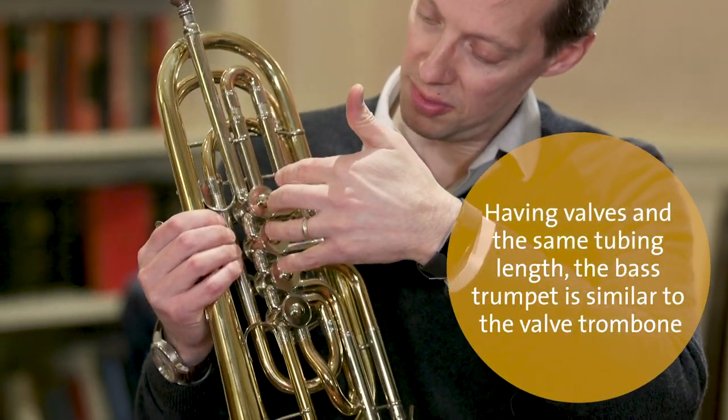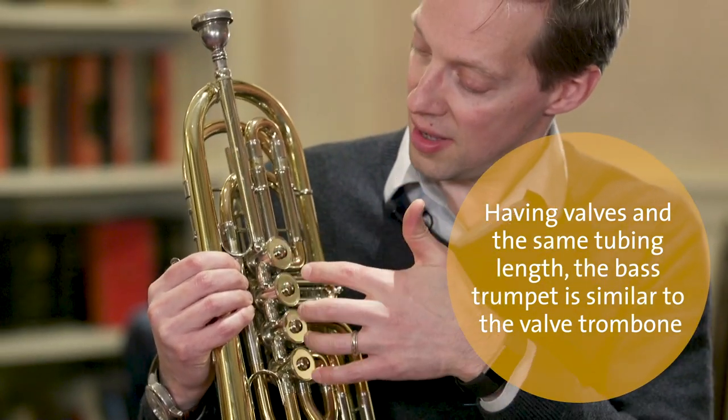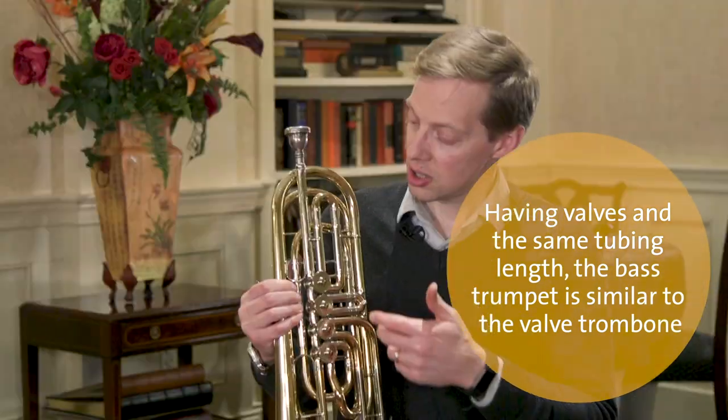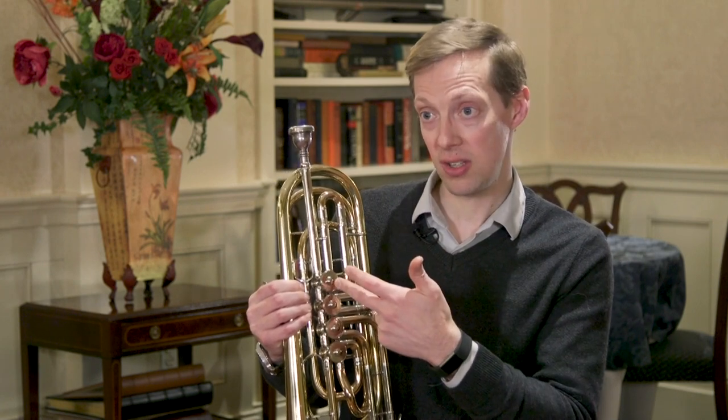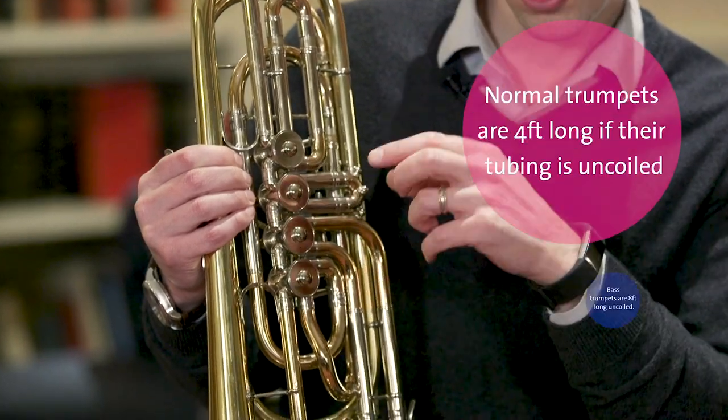The sound goes through here and goes through these four things that are a set of valves. What they do is add tubing. So when we add tubing here, we lower the pitch of the instrument by a little bit. When we add it here, we lower it by a little bit less than that.